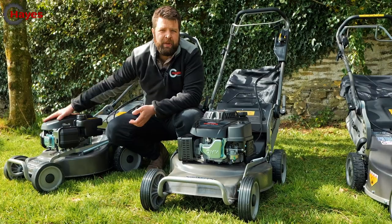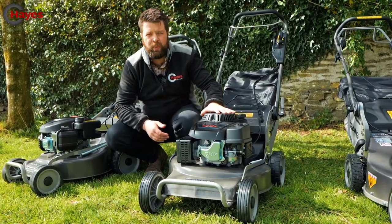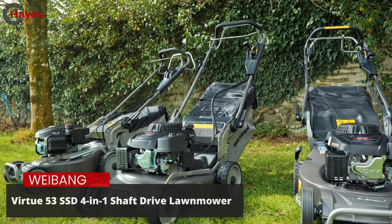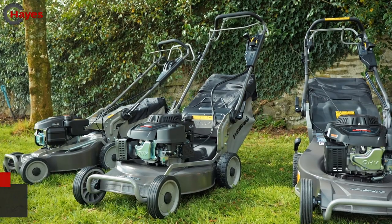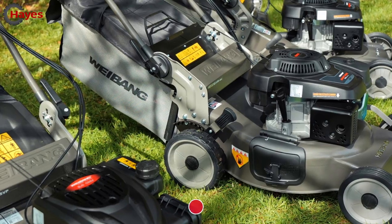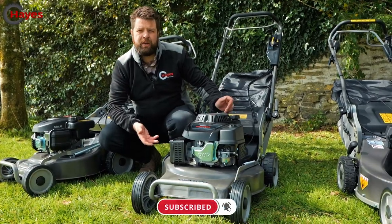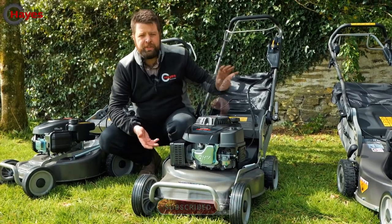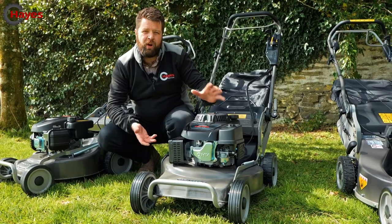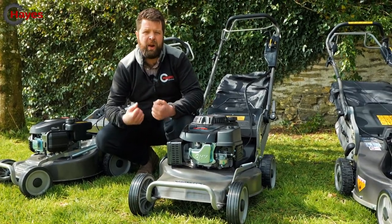We'll now move from the SVP range to the shaft drive versions. All shaft drives are 21 inch. This model is the Virtue 53 SSD 4-in-1 — the name says it all: 53 centimetre, 21 inch, 4-in-1. Being shaft drive, there are no belts — a shaft comes straight out the back of the engine into the high quality aluminium variable speed gearbox. This means no belt slip; it's very positive and will pull the machine wherever you need to go.